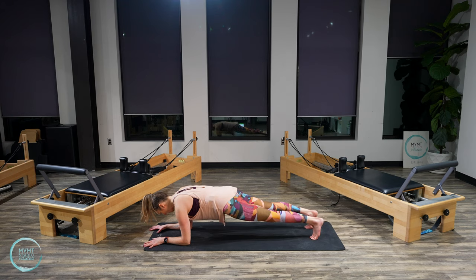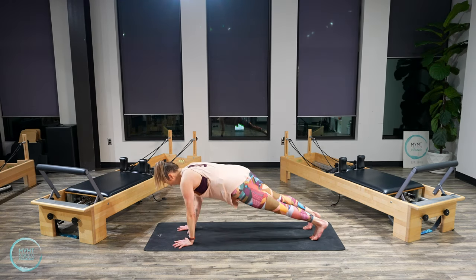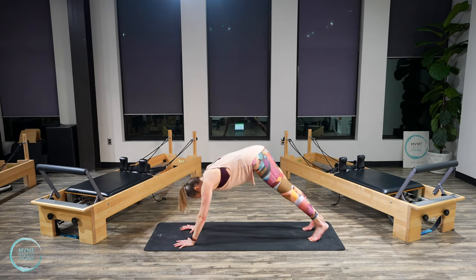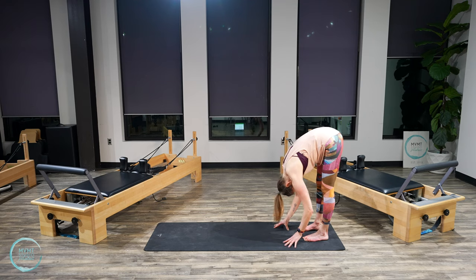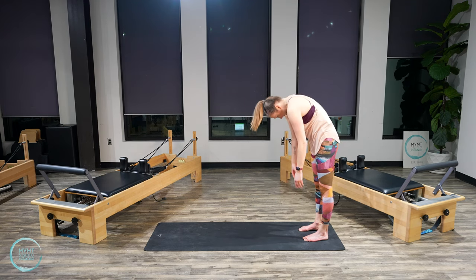Press up into full plank — come to your knees if needed. Take your inhale. Exhale, lift the hips. Start to walk the hands back to the feet. Drop into your heels. Round forward and then roll the spine all the way up to standing.